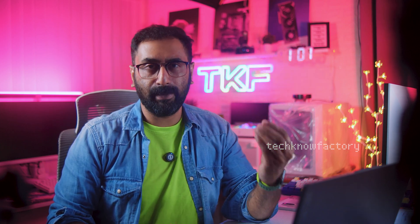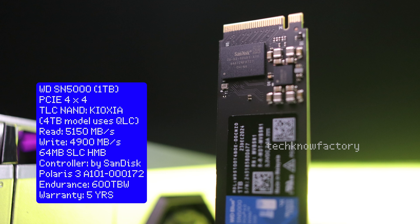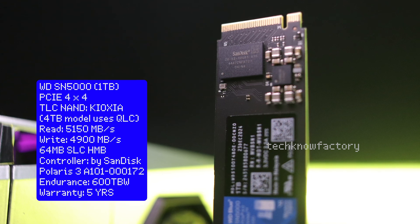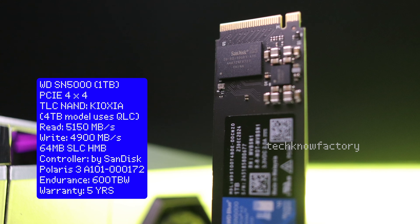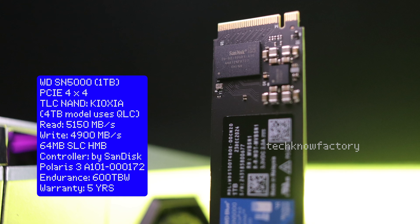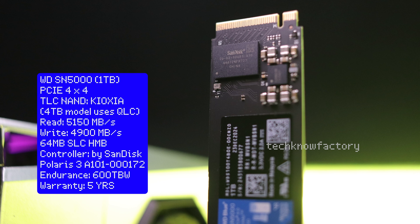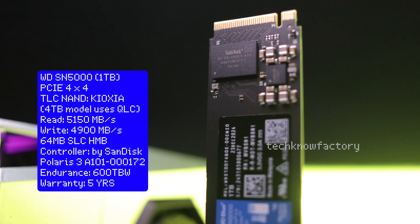Looking at the technical details and specifications of the WD SN5000: this is a Gen4 PCIe-based SSD with PCIe Gen4 support in the controller. Surprisingly for a budget range SSD, it uses TLC NAND flash memory - specifically Kioxia brand BIC55 NAND. The company advertised sequential read speeds of 5150 Mbps and write speeds of 4900 Mbps. There is no DRAM cache; it uses HMB (Host Memory Buffer) and SLC caching.